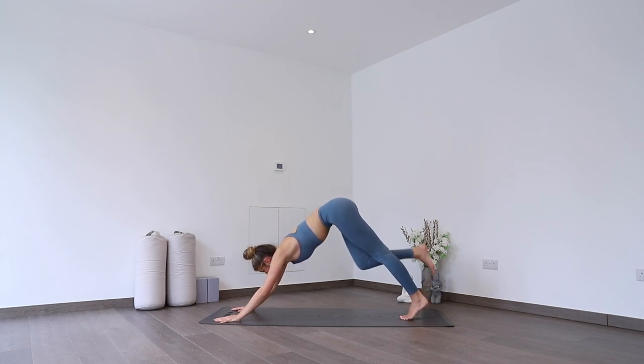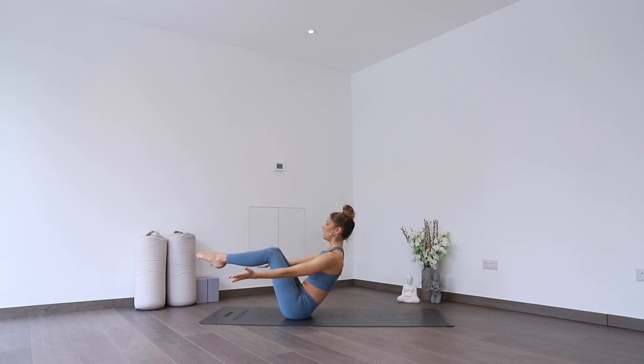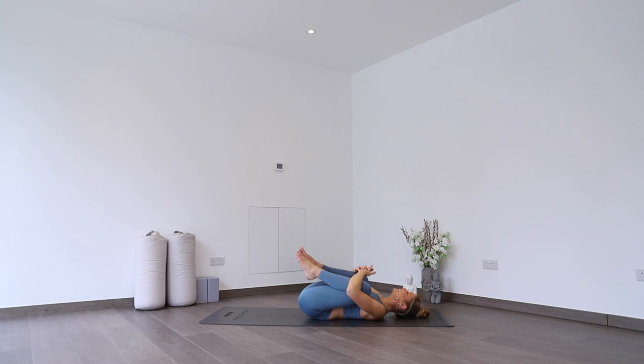Looking forwards, step forwards to the top of the mat and come to sit all the way down onto your bum, feet out in front. Finding your boat pose — last bit of strength, and then we're going to relax for the last few minutes. Lifting your feet, strong through your core — deep breath in, deep breath out, two more, last breath. Then taking feet down, rolling all the way down onto your back, reaching up overhead, give yourself a nice stretch. Grabbing hold of your left wrist, pull up and over to the right. Then the other side — grabbing your right wrist, pull up and over to the left. Drawing knees in towards your chest, give them a hug, a little squeeze in.